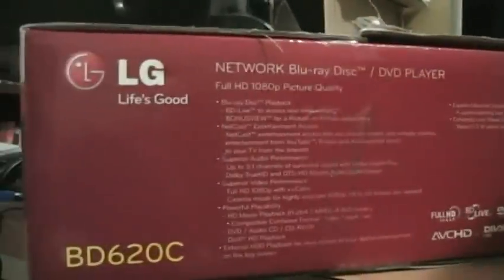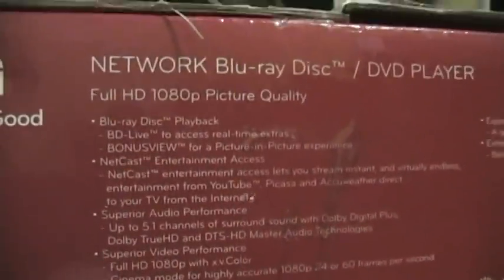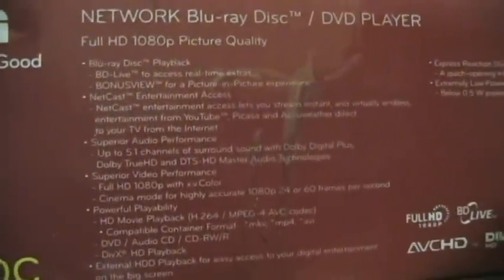Now just take a look at the features on the box. Here's the side of the box — network blu-ray disc, full HD 1080p picture. Obviously it's a blu-ray player. I'm not going to read off everything that's there, but you could take a look if you want.